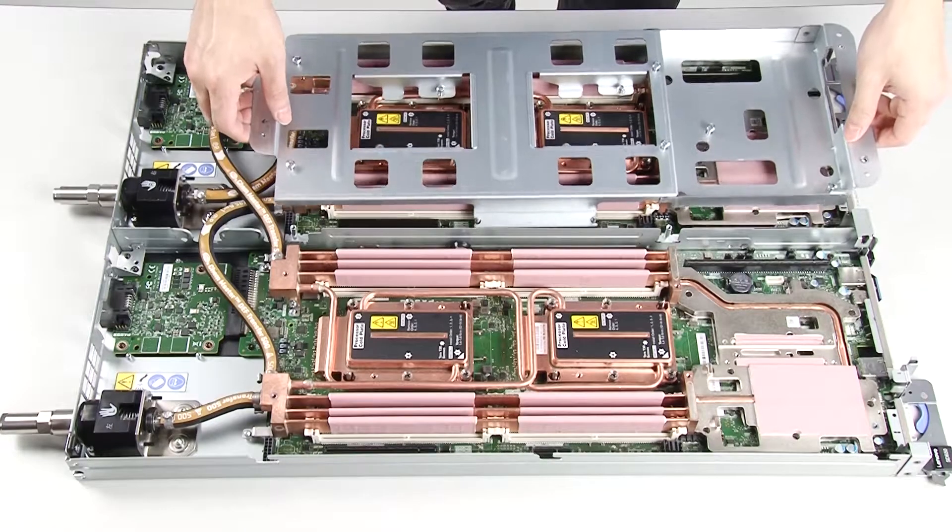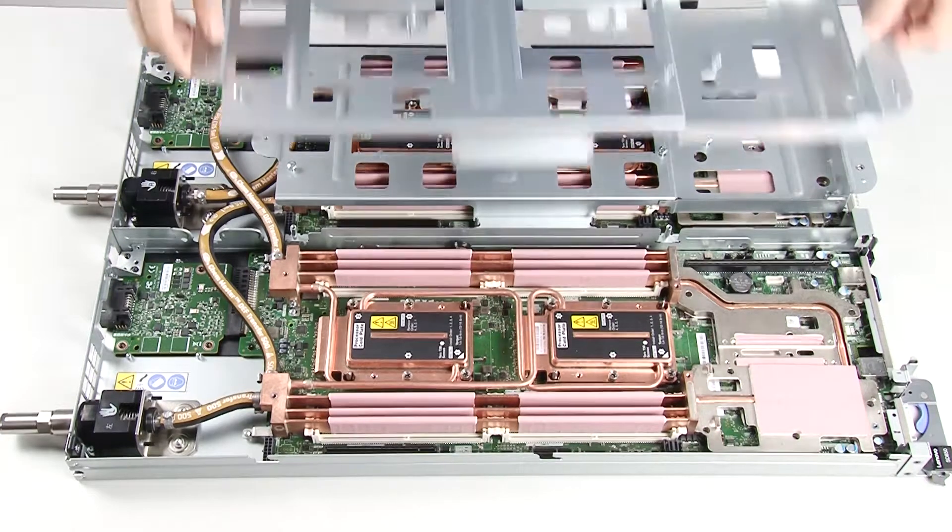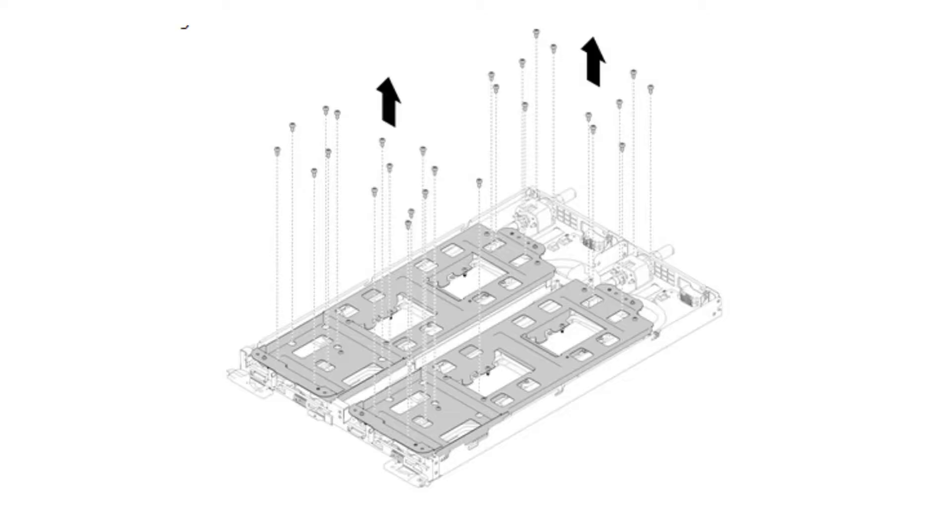Carefully place each water loop carrier down on the water loop one at a time and ensure they are seated firmly on the water loop. Remove the 30 Silver Torx T10 water loop screws.